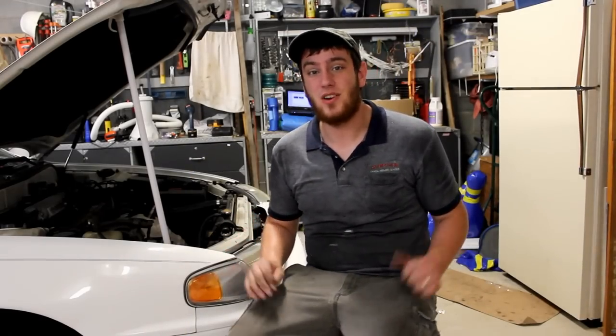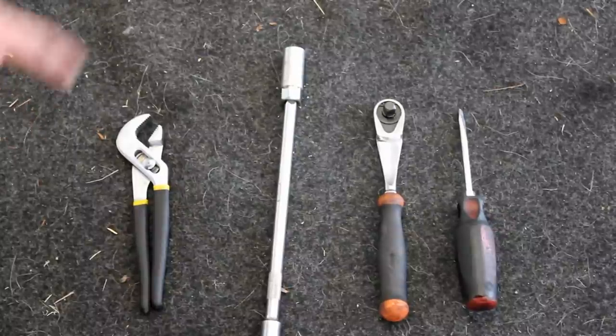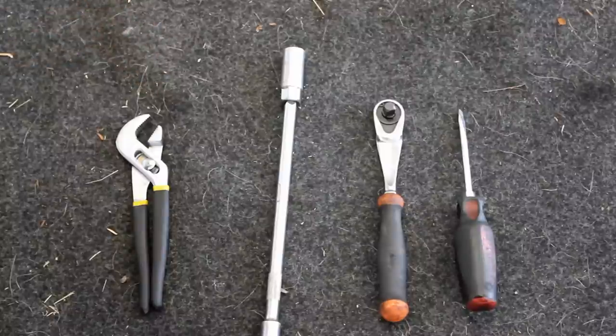Today I'm going to be showing you how to change your spark plugs and plug wires on your 91 through 96 Toyota Camry. The tools I used were some kind of pliers, your 3/8 extension with a spark plug socket, your 3/8 ratchet, and a flat head screwdriver.